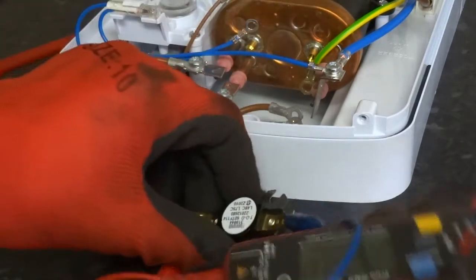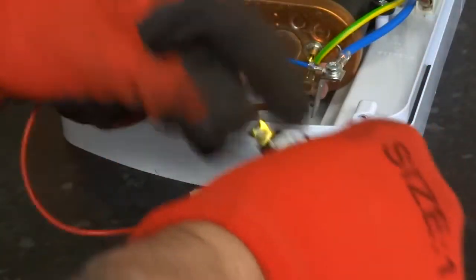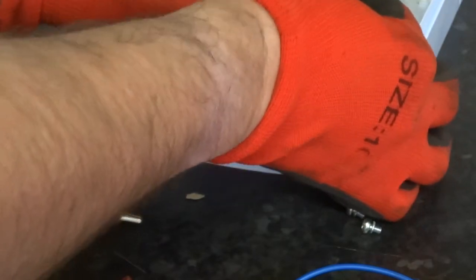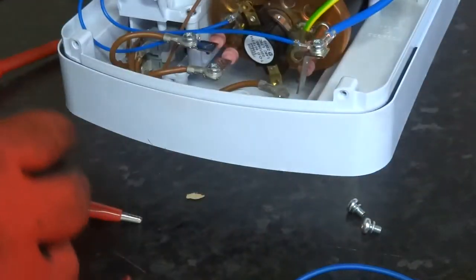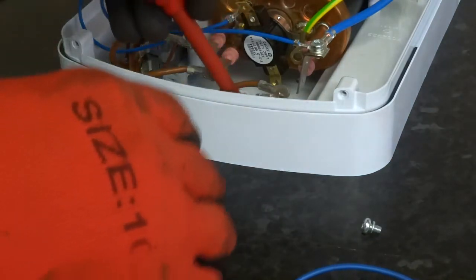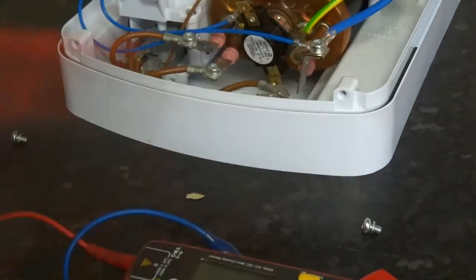I'm going to put it back. It doesn't really matter which way it goes, but try and put it back in the same way as you've got it. It's a bit harder. So it just slots in on the left-hand side, and on the right-hand side you just put the screw in. It's all the same size as these screws, so you ain't got to worry about that.